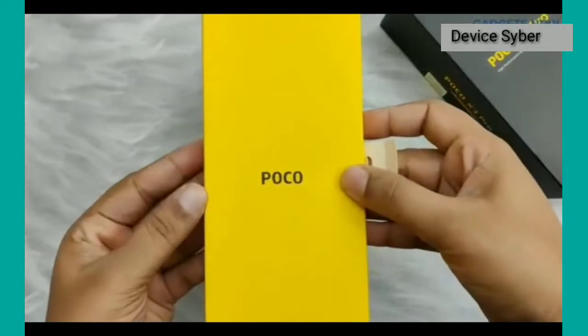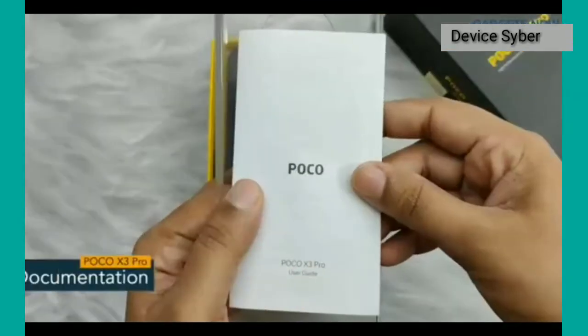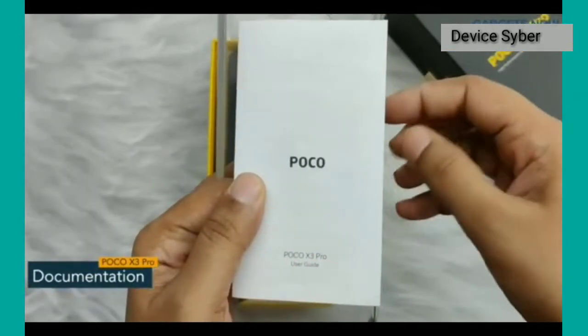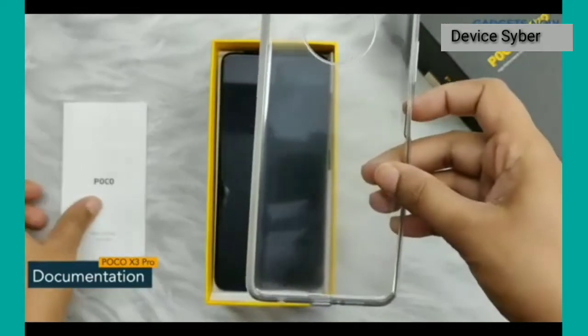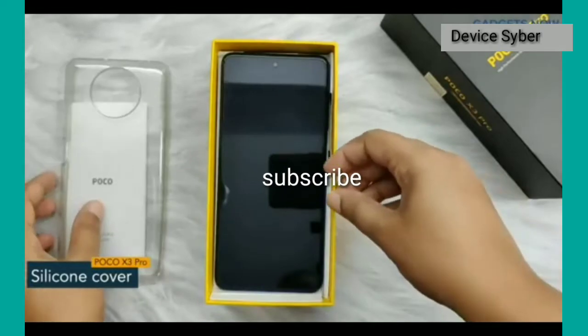First you can see this lid. Inside the lid we have a sim ejector tool and documentation like a user guide, which will give you end-to-end information about the phone. Next we have a silicone back cover which will protect your phone from any harm.